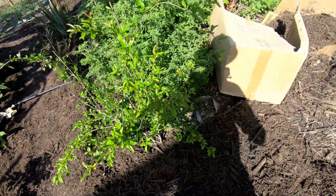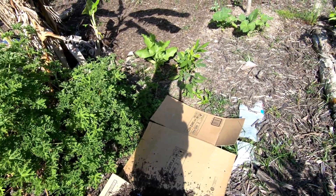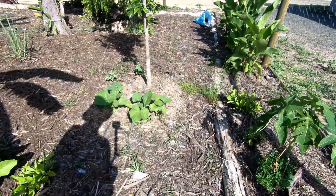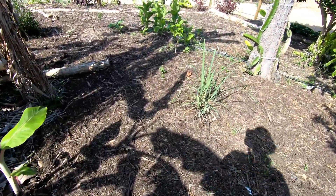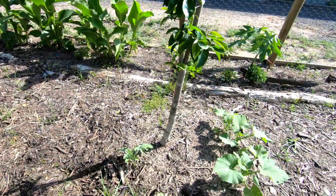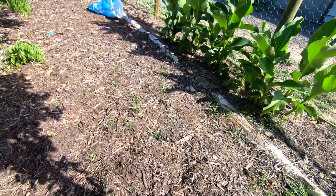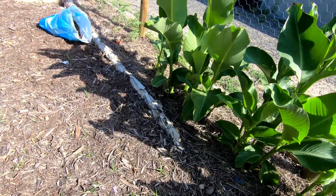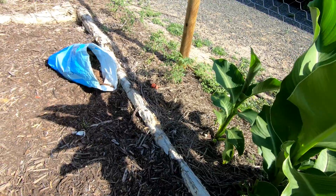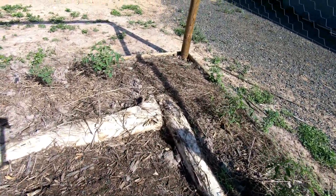We got the mulch from a local source here — you can check with your nurseries. It's really affordable if you buy it in bulk. All this part of the garden has cardboards and mulch, and along the sides of the fence we put cardboards underneath, then a soil mix of good soil from the bush we have, plus some mulch and animal manure.